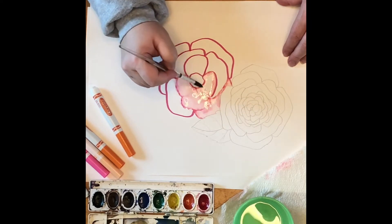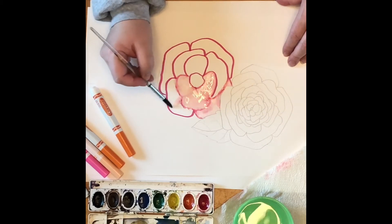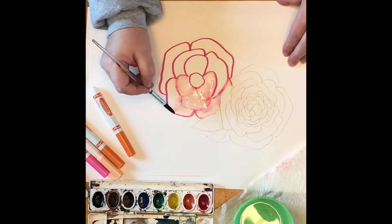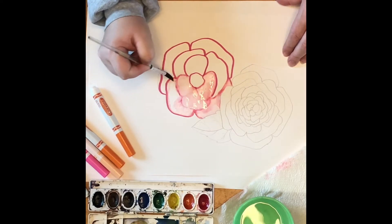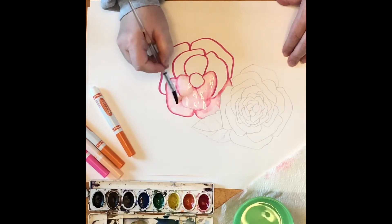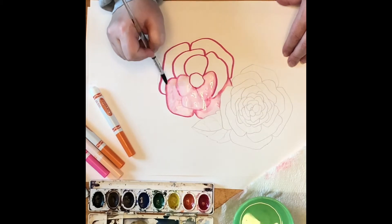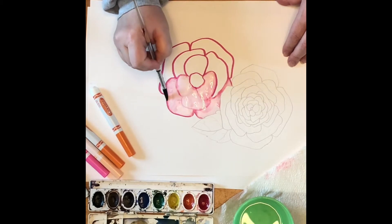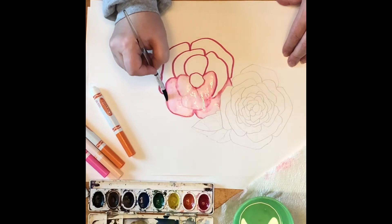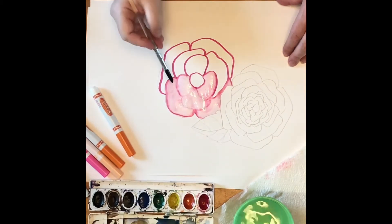I love Sharpies, but you can't use them on this one — you can only use a water-based marker, so those would be like Crayola or maybe Rose Art. It makes a really nice paint. Again, I'm not using too much water — it's important that you don't use too much, because you don't want it dripping all over the place and getting outside of the lines.